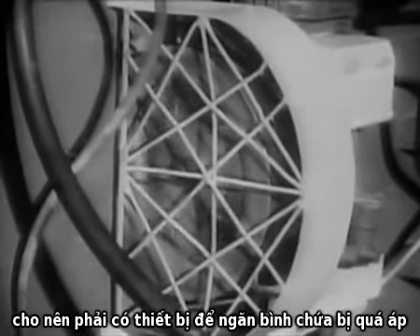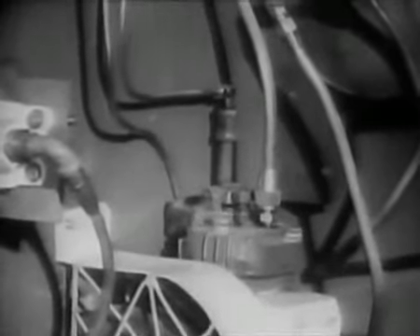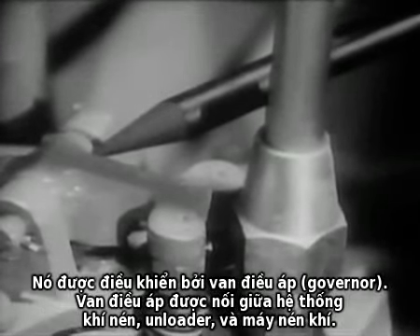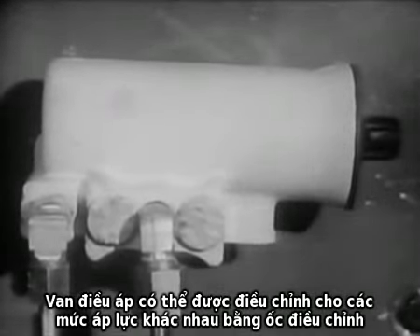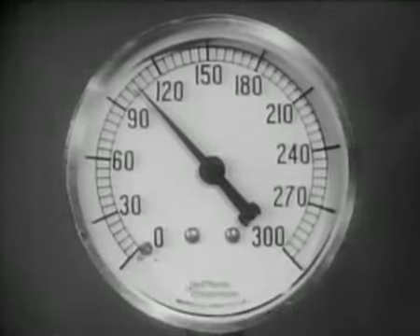Since the compressor is operating continuously while the engine is running, some means must be provided to prevent excessive pressure from building up in the reservoirs and to relieve the compressor of the strain of continuously pumping under load. That's the job of this section of the compressor known as the unloader head. It is controlled by a governor. The governor is connected between the main compressed air system and the unloader head at the compressor. The governor can be set to operate at a wide range of pressures simply by turning the adjusting screw. The usual maximum is about 105 pounds per square inch.